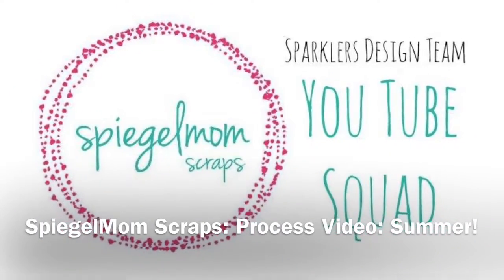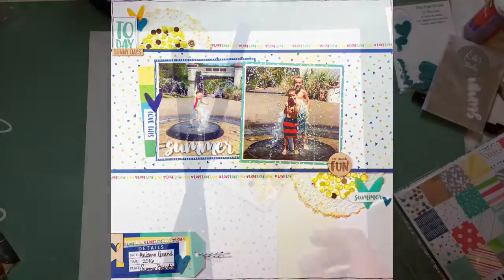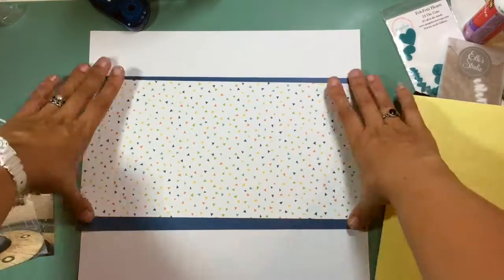Hi guys, Kristina here from Redefine Creative. I'm here with the Spiegel Mom Scraps Wacky Wednesday layout and I'm going to be scrapbooking these four pictures of my kids — this was a staycation we did and they are just running through some fountains.